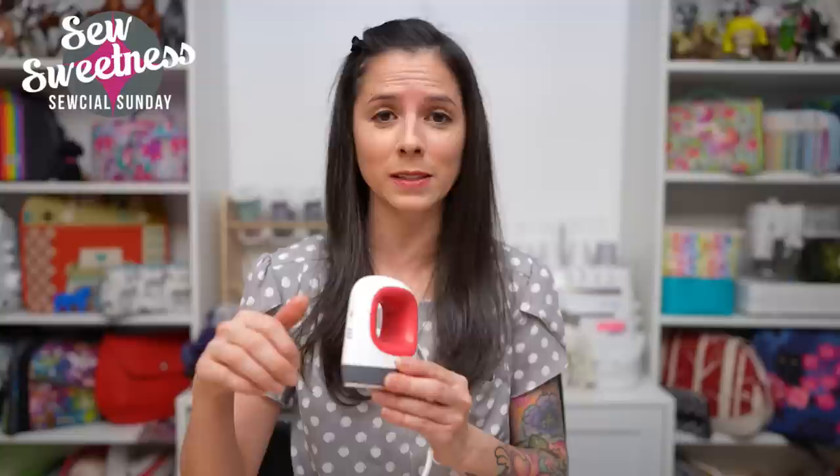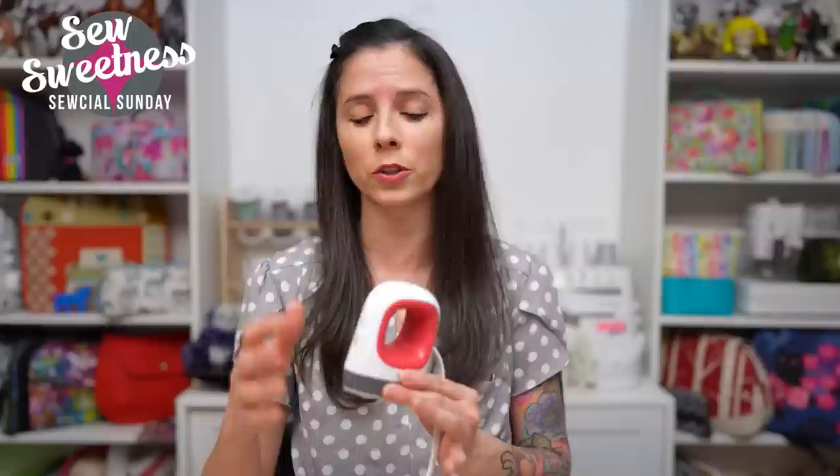Items six and seven on my list kind of go together. Number six is a mini iron — I like the Cricut Easy Press Mini. There are a few other types out there, such as the Steam Fast Iron and Aliso also has a mini iron. A mini iron is really helpful because you can get into small spaces like the inside of a bag, especially when the bag is either finished or while you're constructing it.